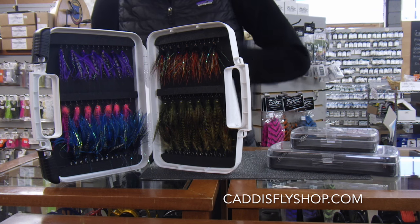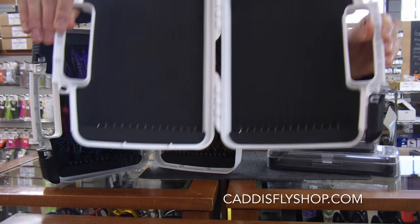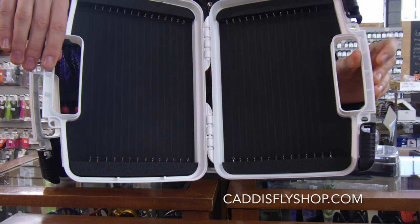Then we've got the Boat Articulated Fly Box, which is for taking a good number of flies out with you on boat trips. This retails for $69.99 and holds 56 flies.